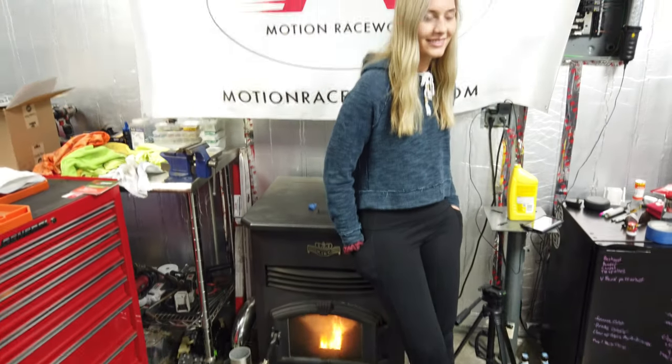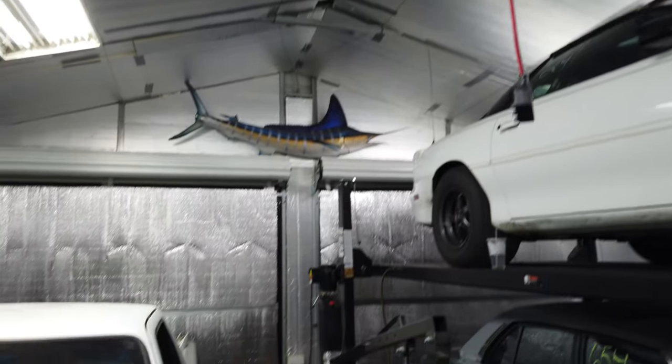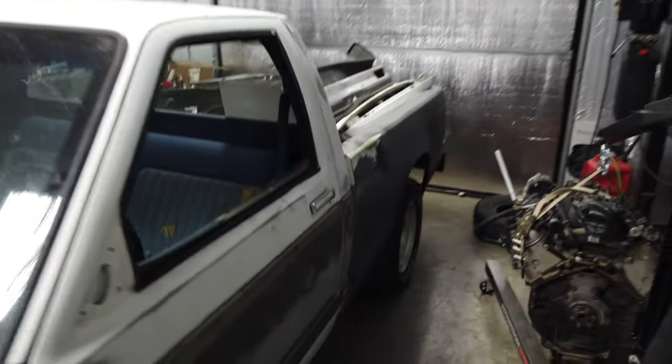This is April's favorite place in the garage, right by the heater where it stays nice and warm. But we have insulated the shop and it's much better. Still got a few things to finish up, but for the most part it's insulated, so it's definitely a lot better to work in here now.